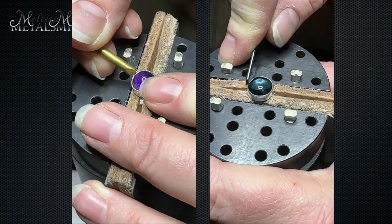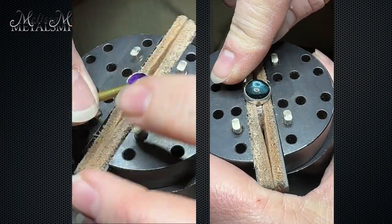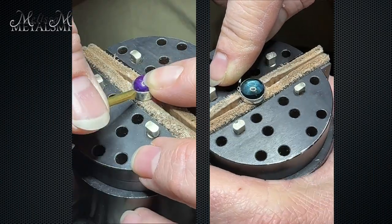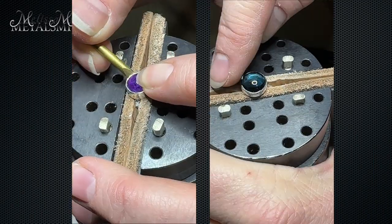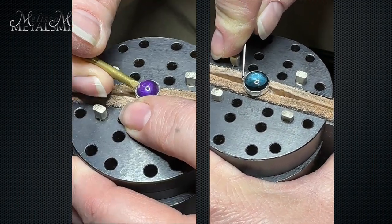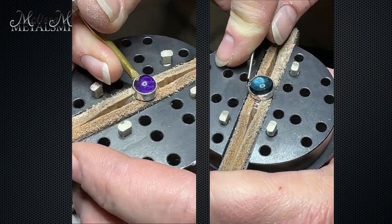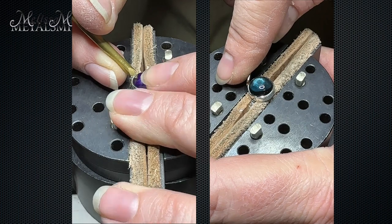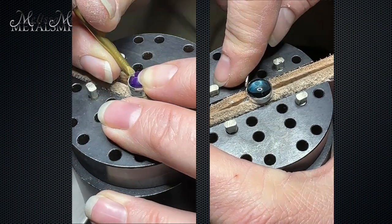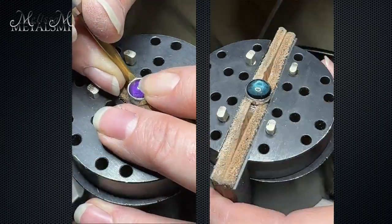Where this machine really shines is stone setting. I was able to do a lot of stone setting techniques — everything from flush setting and bead setting to heavy bezel setting as well. One of my favorite things, especially with that lighter handpiece, is the bright cut around my stones. I found that I had beautiful control as I took that graver around my stones.